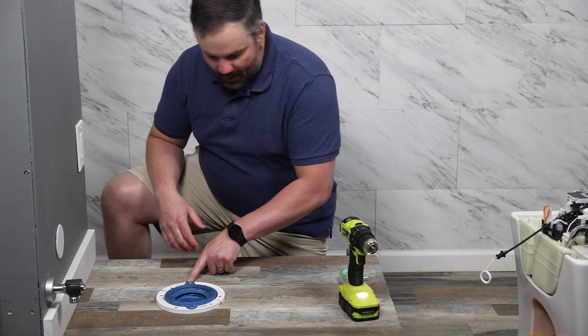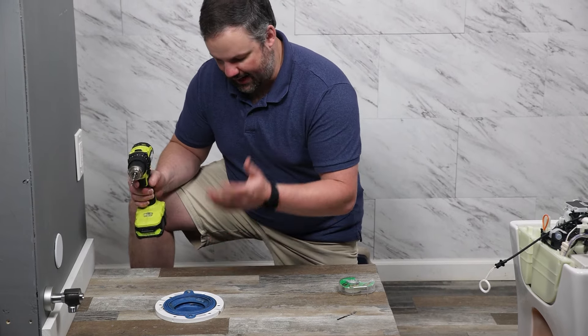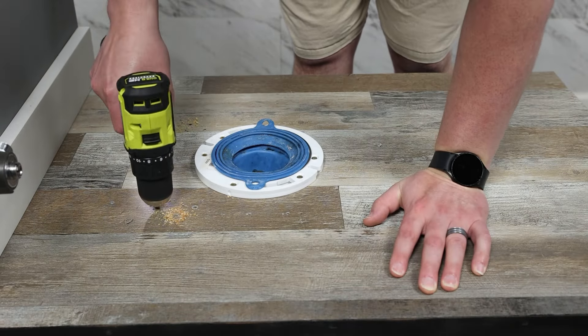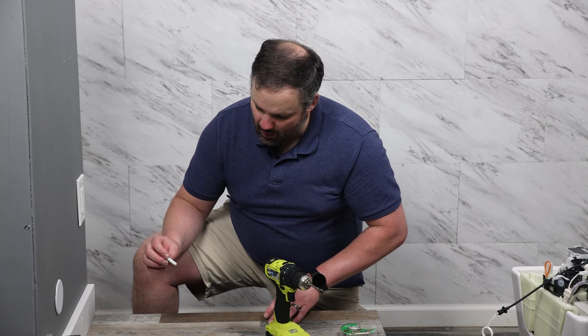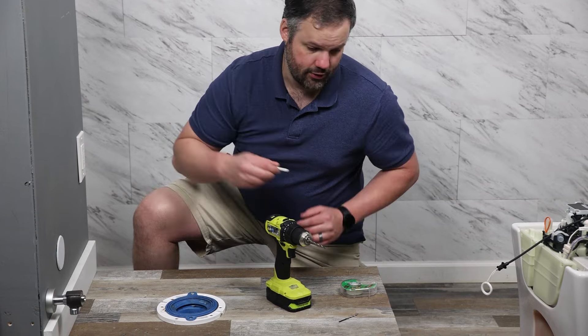Now that we have the pilot holes drilled, we're going to grab a larger drill bit — a 3/16th drill bit — to actually get the holes where they need to be. Today we're drilling into wood, so we're just using this 3/16ths, but if you're drilling into tile or cement, you'll actually want to drill a larger hole and put anchors in, then put the screws into those anchors.